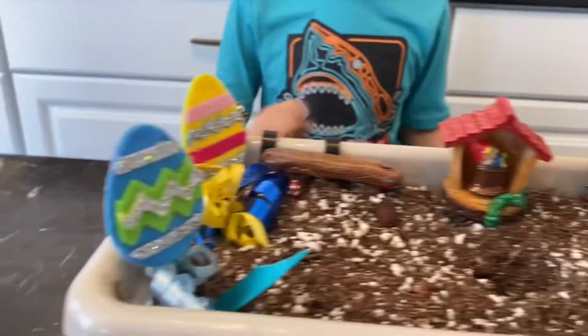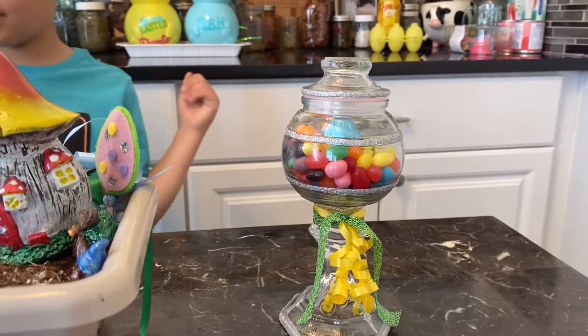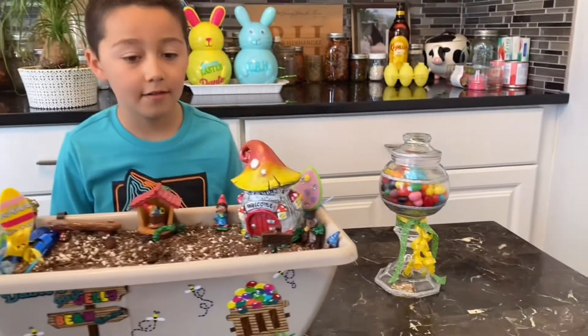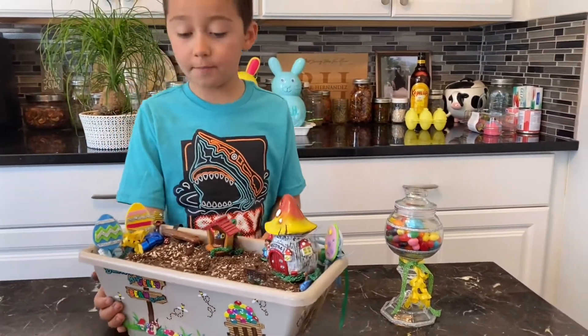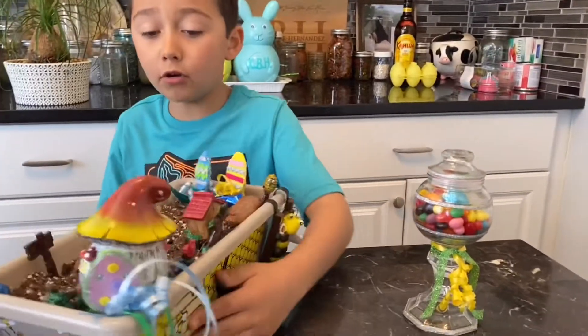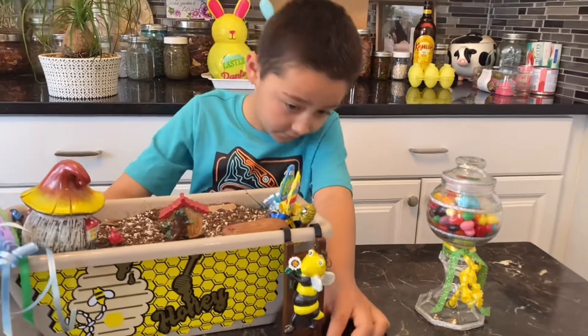So we have a jar of magic beans. Dante's going to plant some. We also have a big chocolate egg. We don't know what will happen if a chocolate egg gets planted there. So we're going to plant these tonight.